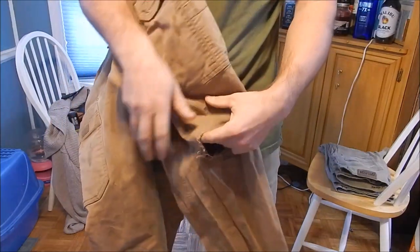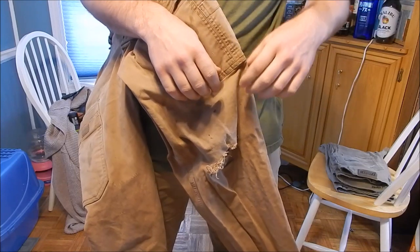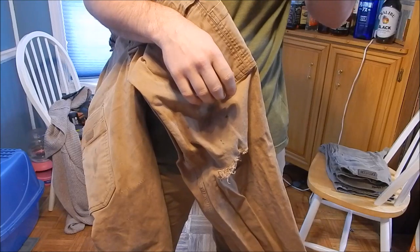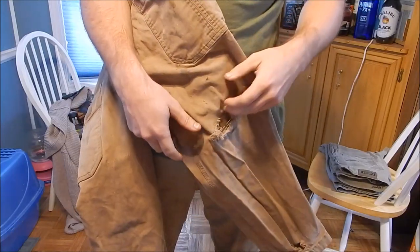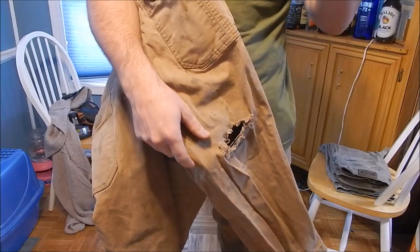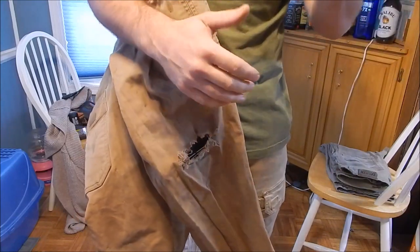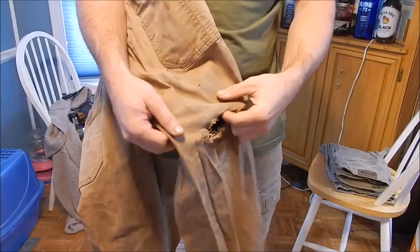Now for the bad parts. This is the Duluth Flex material — slightly lighter weight cotton canvas with about 3% spandex. I'll be blunt and honest: it's not durable. It's more durable than off-the-shelf jeans, and more durable than Vertx, 5.11, or TrueSpec pants — but those are tactical pants, not hard labor workwear. These are marketed as work pants, and with that being said, this fabric is not durable.